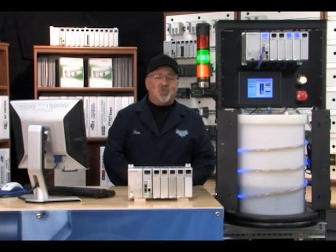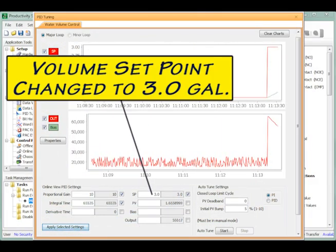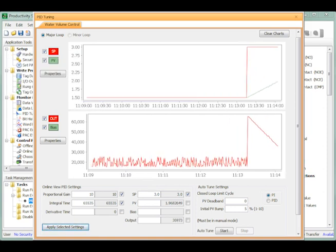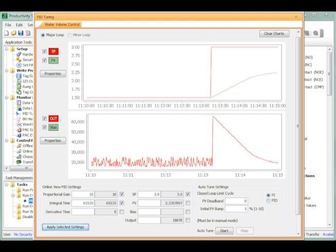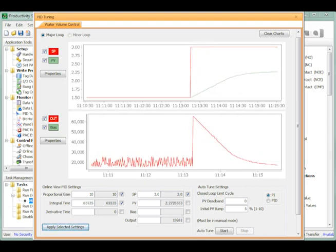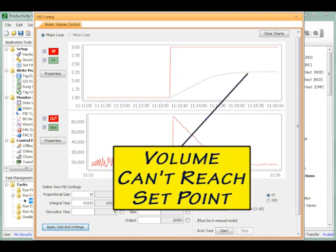Next I will change the volume to 3.00 gallons while monitoring the results. As can be seen with the PID tuning window, the volume has trouble reaching the set point, mainly because a proportional gain of 10 along with no integral reset time — the 65,535 I entered earlier — doesn't produce enough process output, or as I like to call it, oomph for our particular application. The volume barely reaches 2.00 gallons.